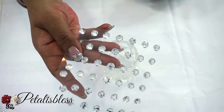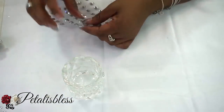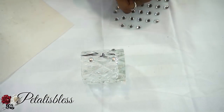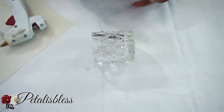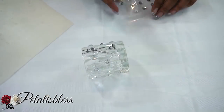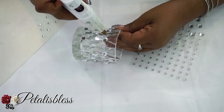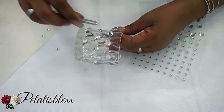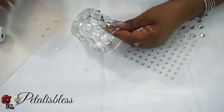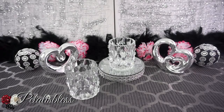We're just gonna take our small gems and place them going around our candle holder. We're placing them where all the X's are — they make a crisscross pattern. So we're placing our gems on those, and now we'll be placing the tiny gems right in between the small gems, going all the way around.